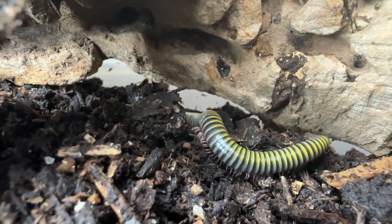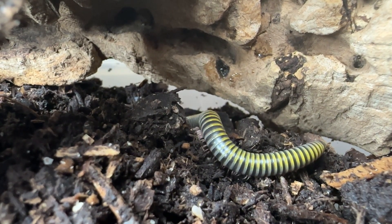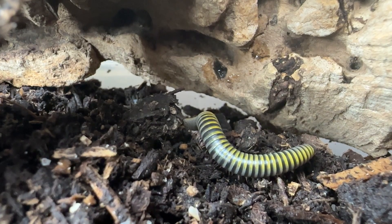If you have anything else to add because you have a bumblebee millipede, I'd love to hear it. Please leave a comment down below.